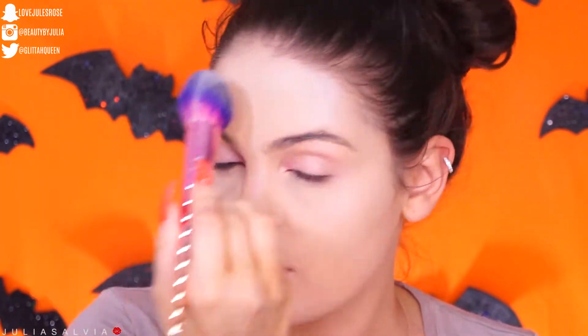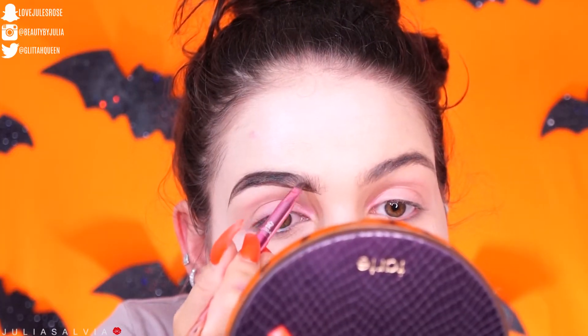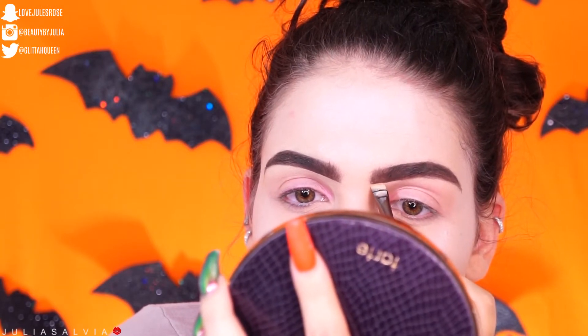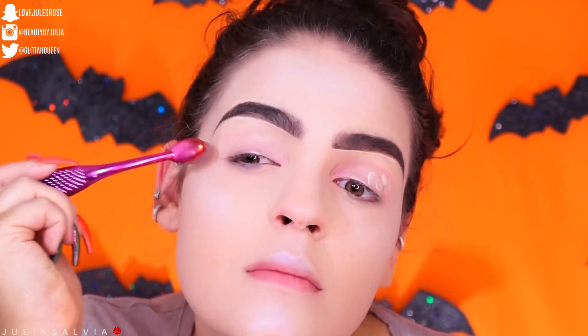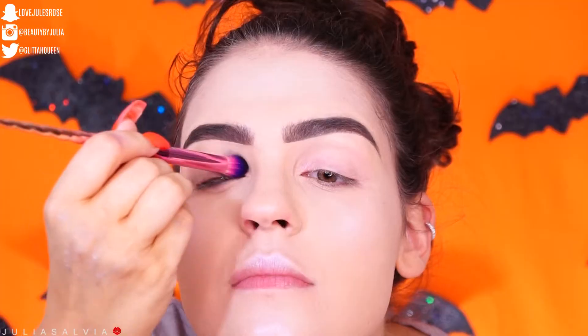I'm just going to finish off this routine, add a little bit more of those enhancer drops, and then we're going to get on to the makeup. For the brows, I just did them super dark but kept them pretty normal. I like to start out with the regular foundation routine and brows so I can make it my own. I'm priming my eyes as you always should, so the shadows don't move on Halloween day, then setting with a little bit of translucent powder.